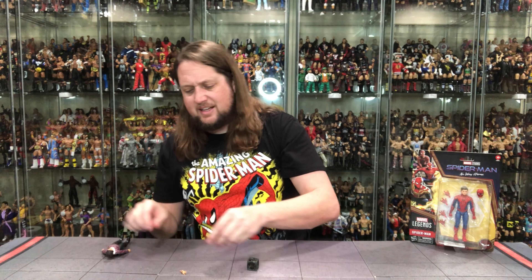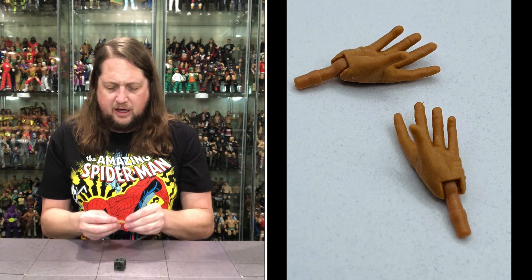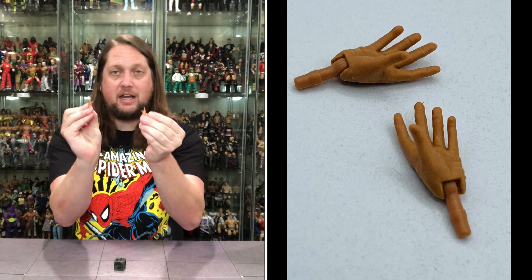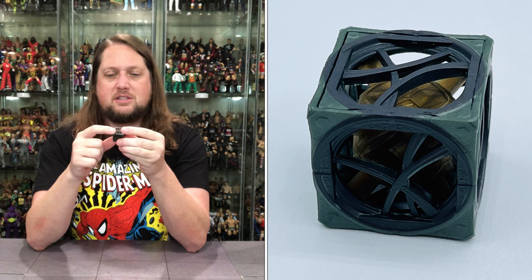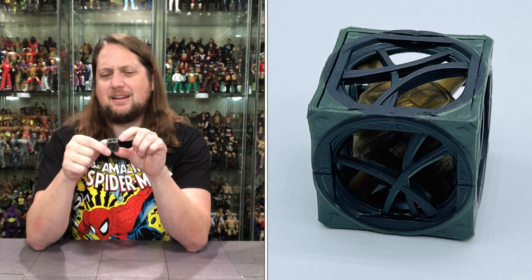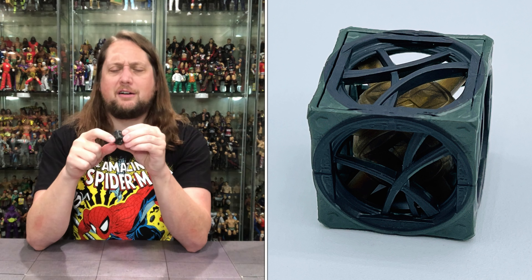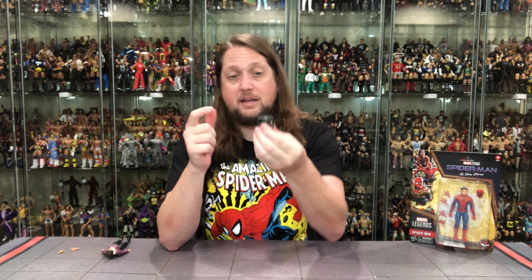We're going to start with MJ, starting with these hands. She's got two fists of fury out of the package — if she needs to throw down, she's ready to go. She does have the splayed out hands right here, so choose your own hand of entry. This accessory was shown off by the Hasbro team at the end of one of their live streams as a clue to the next reveal. I still don't know what this thing is — obviously it's from the movie somewhere, but it's basically a box. It's a super collider in a box, like the Megadeth album nobody talks about. I liked Super Collider for Megadeth — most people did not. You get the box of doom with her.